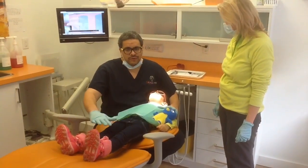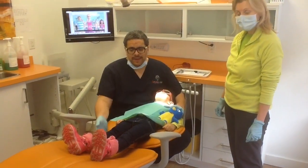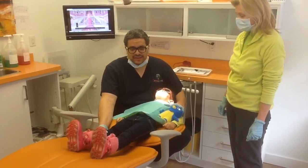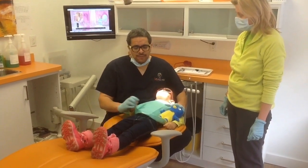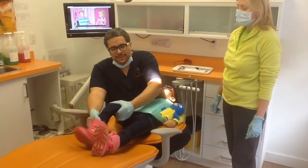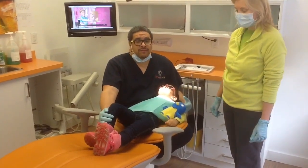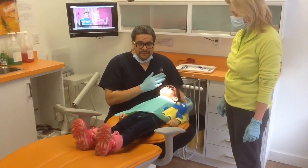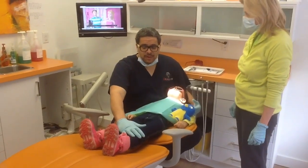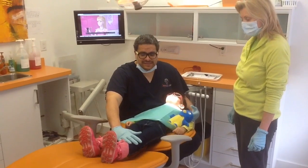One of the first things you want to do is make sure you have the patient in a comfortable position in the chair. You want the patient's legs straight and their arms on the belly button where they're comfortable. You do not want the patient's legs to be bent in any sort of way because kids can push off the chair — they get their power from their knees. Make sure they're straight, especially if somebody's assisting.